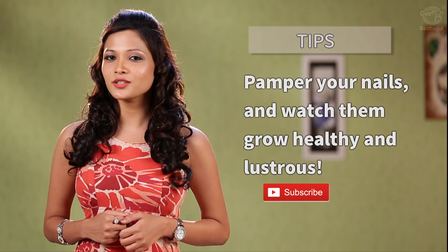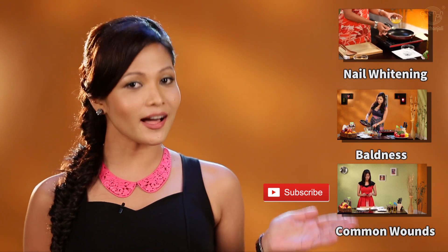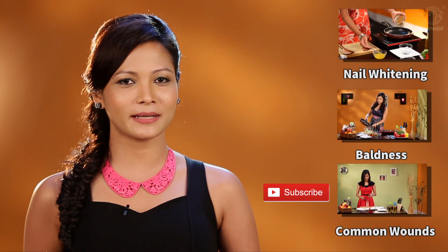If you enjoyed this video, remember to hit the like button and leave a comment to let me know what you feel. Make sure to check out our other videos, and remember — stay healthy and live a long, happy life.